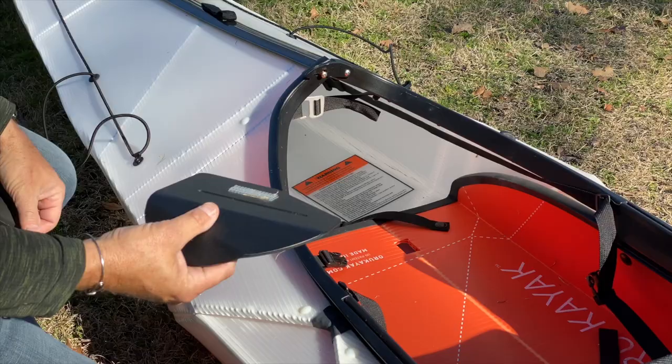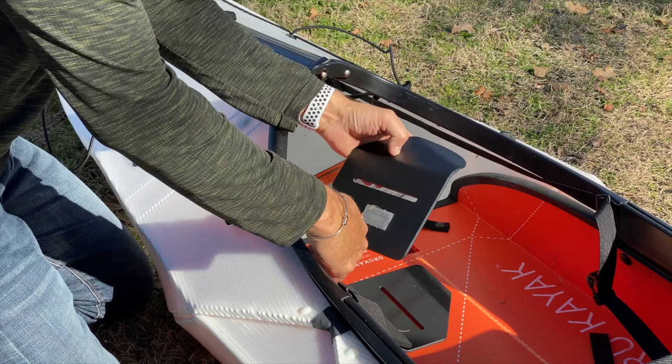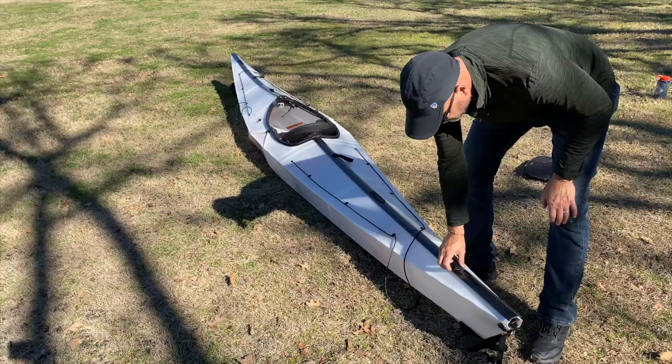These are two fail safes — no way the kayak's coming apart. If you want to use the thigh rests provided with the Coast, now's a good time to put them on. Just undo the thumb screws, attach the Velcro to the inside, and put the thumb screw through this slot. You can slide it back and forth to get that custom fit for your thighs.